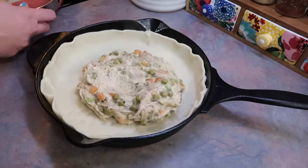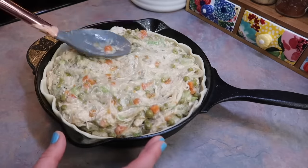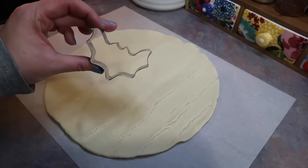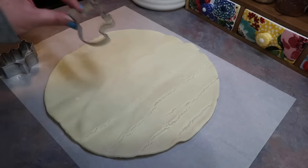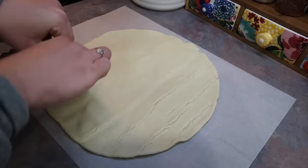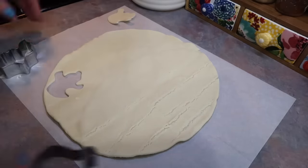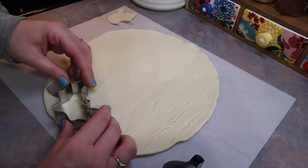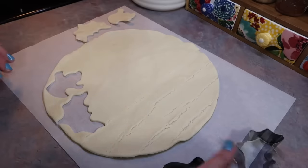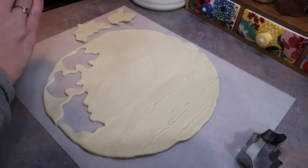I just formed the crust to fit the pan, then I dumped out all of that chicken pot pie filling and I'm just smoothing out the top. On a typical regular day, I would just put the second pie crust on top of the skillet, fold the sides under to make it fit better, and then cut a little X on the top to vent it. But since we are making this Halloween themed, I have these little Halloween cookie cutters. I chose the bat and the little ghost, and I'm just going to go around and make as many as I can until I run out of dough. It's very easy to do.